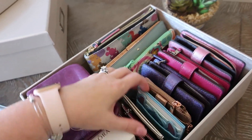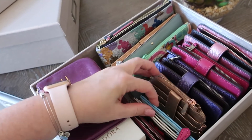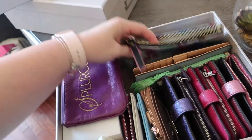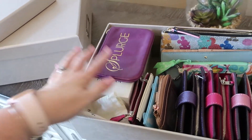I also have some of my extra wallets in here — all of these French purse style wallets that I like in different colors, card cases, and a Dooney & Bourke little accessory case. A lot of times I'll use these for different vacations as a quick grab-and-go option. I also have some longer, flatter wallets. This has been great for organizing these accessories.